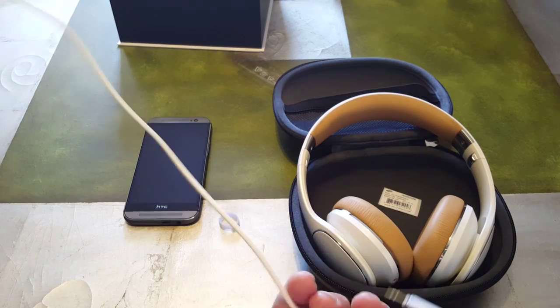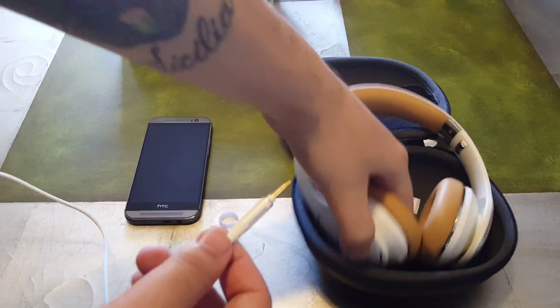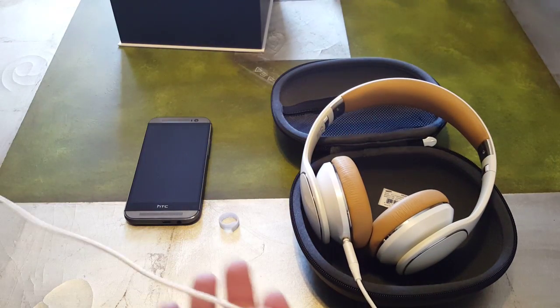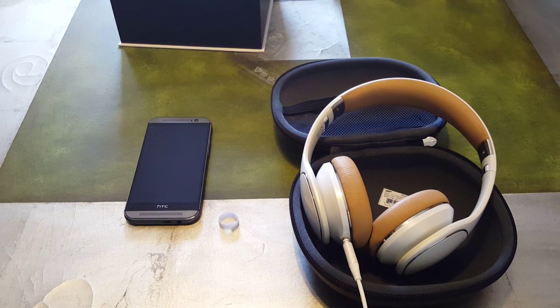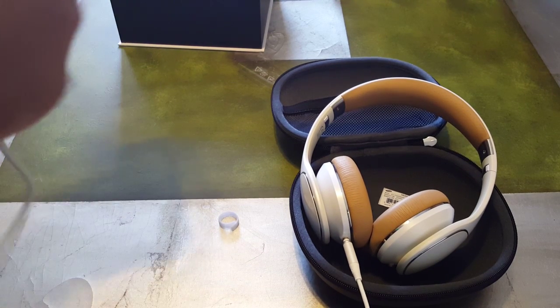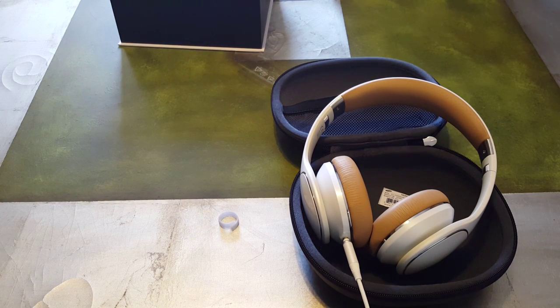Let's attach it to the headphones. You have about four to five feet of length here, which should be sufficient. We're gonna go ahead and plug this into my phone and let's test that quality out.